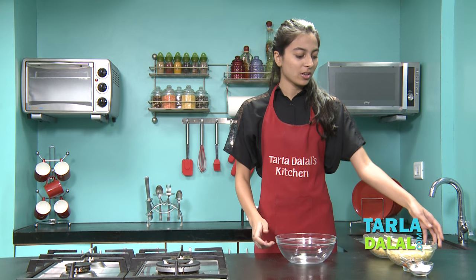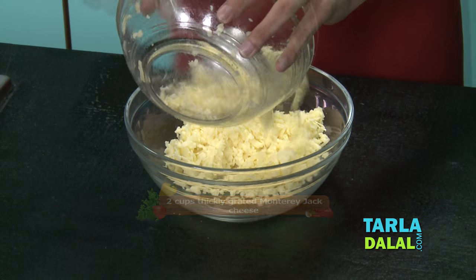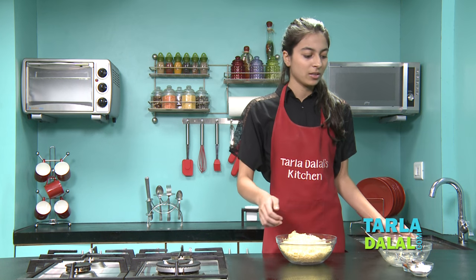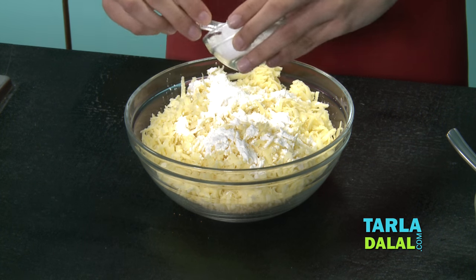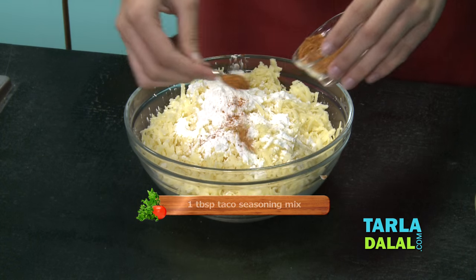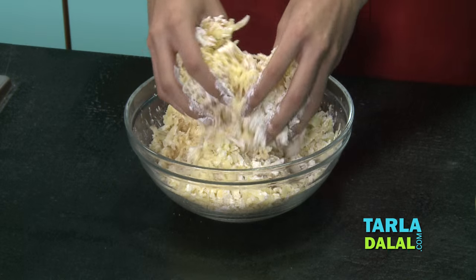The first step to making the fondue is mixing both the cheeses with corn flour and taco seasoning. This is Monterey Jack cheese and this is sharp cheddar cheese — both are readily available in a market. This is the corn flour; it will make the fondue thick. Fondue is all about cheese! This is the taco seasoning — it will give the Mexican flavour. Now just mix all of it lightly with your hand or a spoon, whichever you're comfortable with.